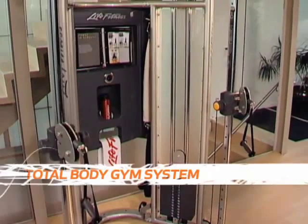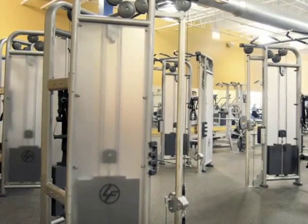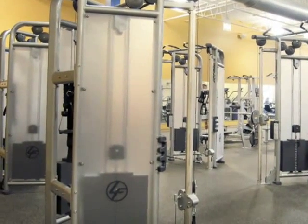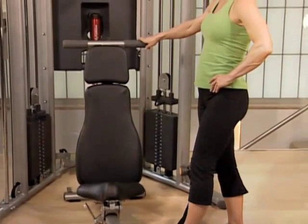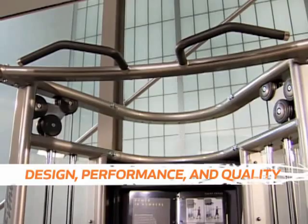Introducing the G7 home gym from Life Fitness, a total body gym system that has everything you need to reach your fitness goals. As the number one brand of fitness equipment in health clubs worldwide, Life Fitness built the G7 on the same foundation of design, performance and quality as our commercial equipment, but specifically tailored it for you and your home.